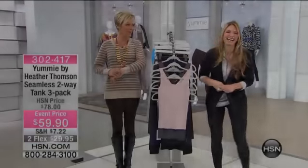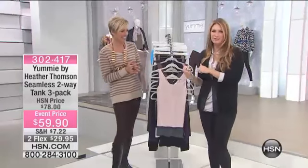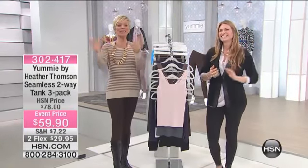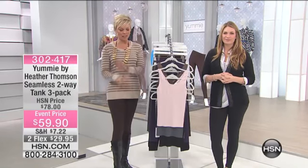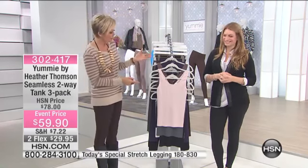It's fun here when we are talking about Yummie by Heather Thomson. When the camera's rolling a commercial, we got so much dish going on here, you would love it. If you only knew. Don't forget about the live chat if you have questions, and don't miss out on our Today Special. It's just so exciting what we're doing today.